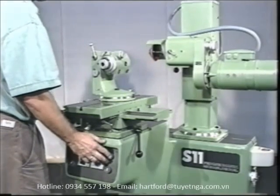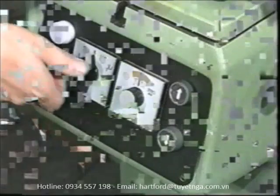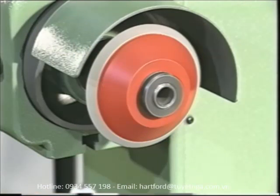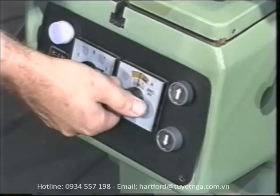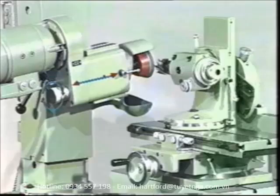An electric motor provides rapid vertical power feed of the grinding head. The infinitely variable grinding spindle drive allows you to select the right cutting speed for any wheel diameter and composition. The axially adjustable grinding spindle is especially helpful during positioning and dressing.